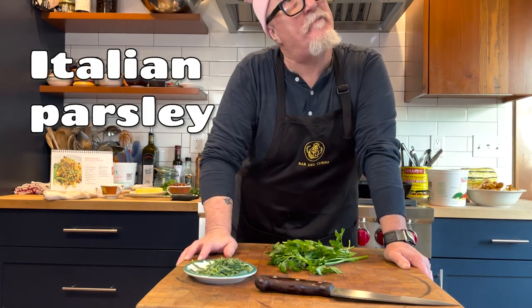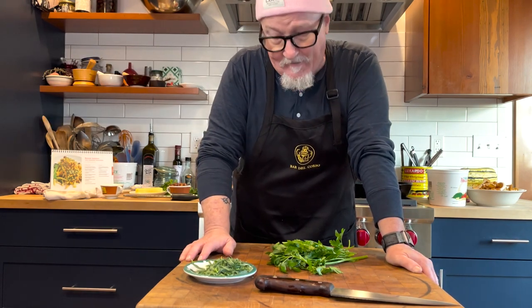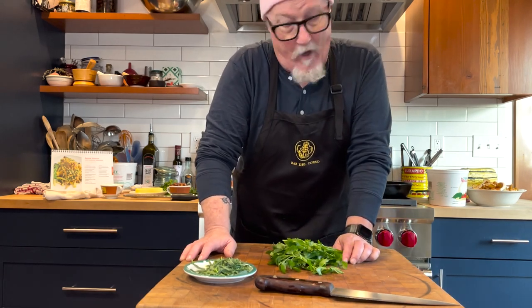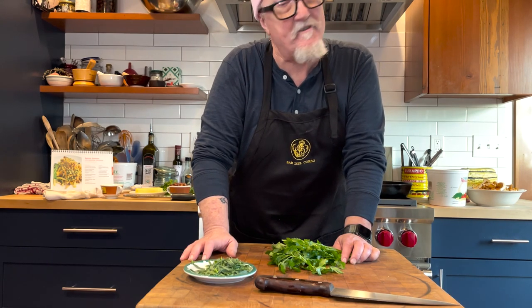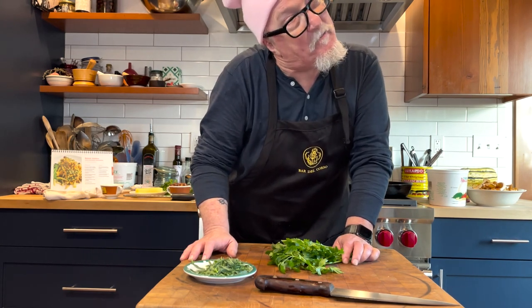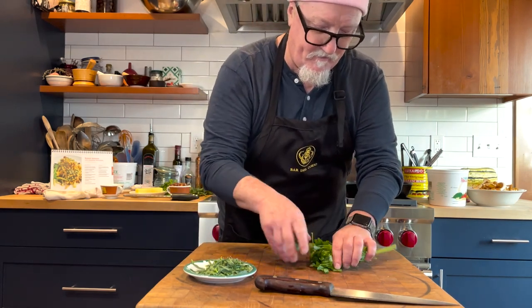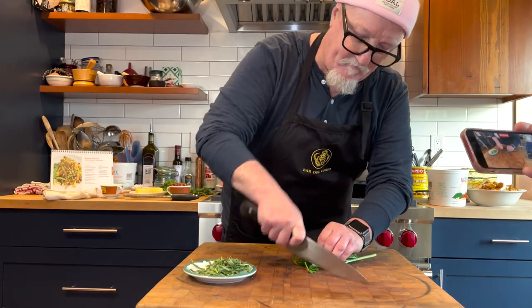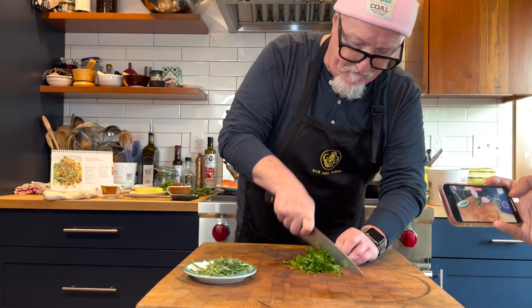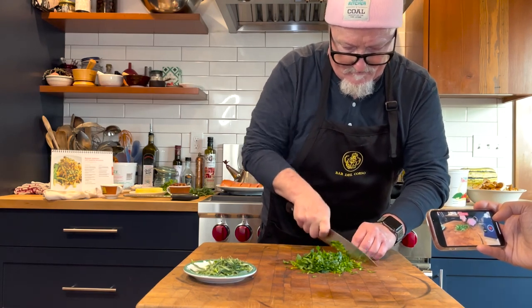The recipe calls for half a bunch of Italian parsley. I'm more of the David Chang school of thought — the stems have a lot of flavor, so why pick it all off and throw the stems out? He's famous for using all the stems. He owns some restaurants in New York City and Las Vegas and he's all over social media. So I'm just going to take this parsley, it's been washed, bend it back, and run my knife through it for a rough chop. I love the sound of a sharp knife going through parsley stems.